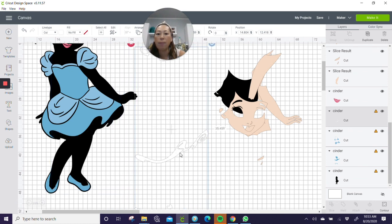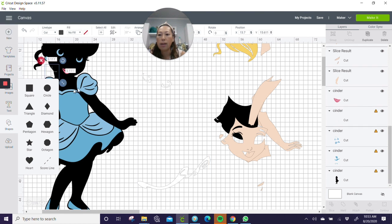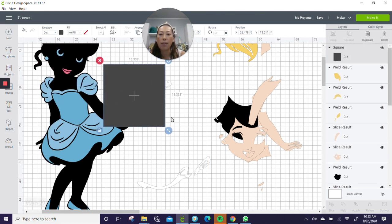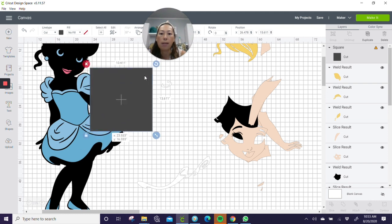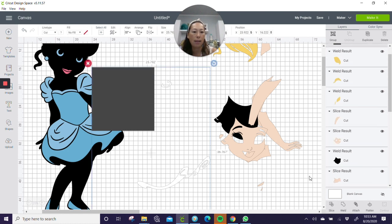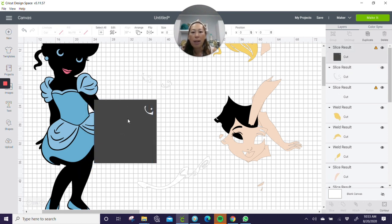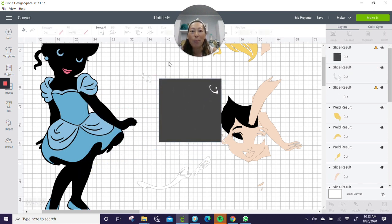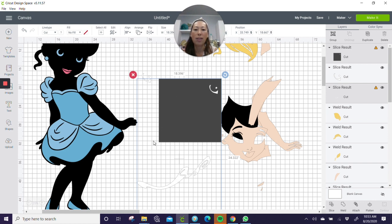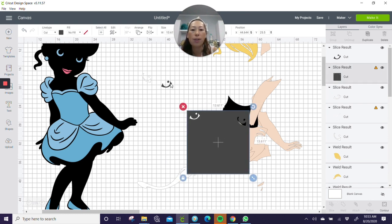Now we have the white pieces. Let's bring in a square and slice out some things here — slice out the eye one by one. I do it this way because I know I'm going to be using glitter cardstock, which is a little more expensive. I'm doing this so we can save on our cutting mat — no empty space — so we can move pieces close together and reuse the scraps.